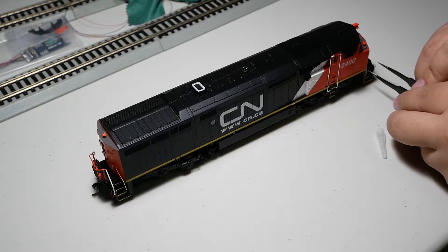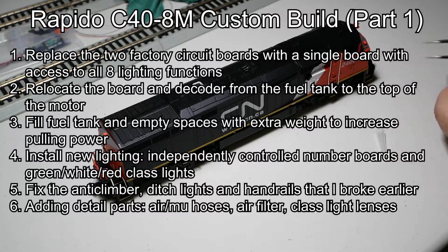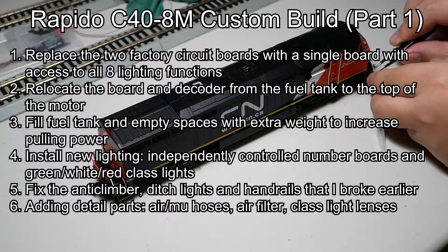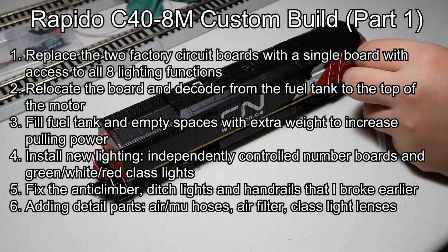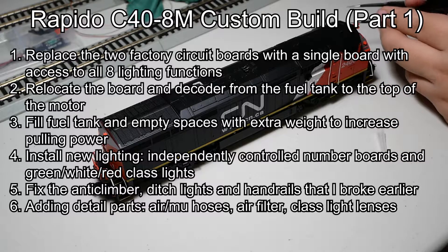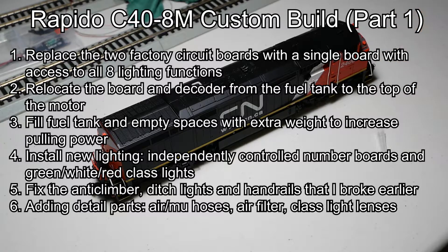This month I am modifying one of my Rapido-8s. Improvements to be made to the model are as follows. I am replacing the factory circuit boards with a single board with access to all eight lighting functions. I am relocating the board and the decoder from the fuel tank to the top of the motor, and then I'm going to fill the fuel tank and the empty spaces with extra weight to increase the pulling power.